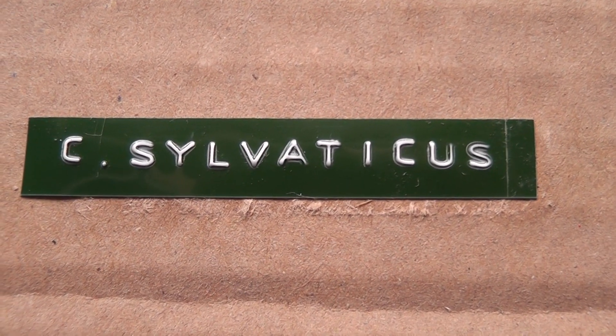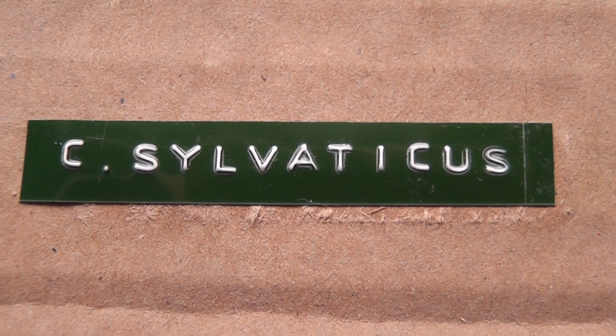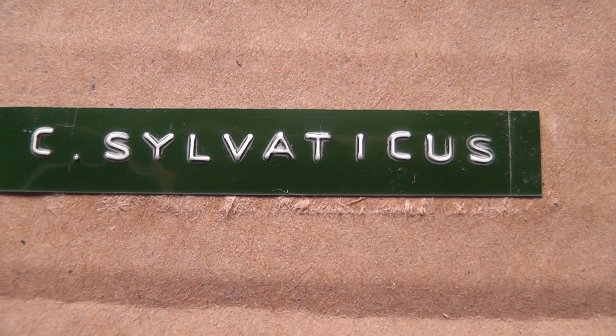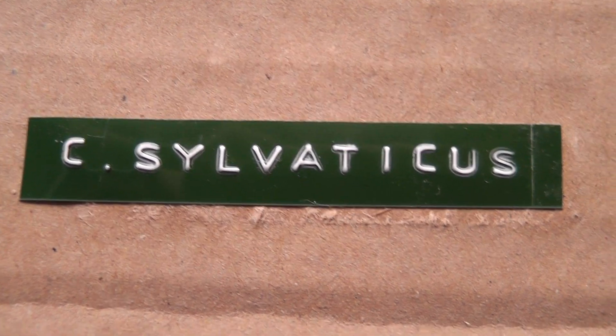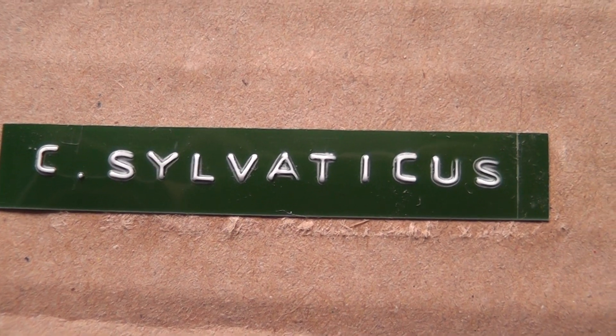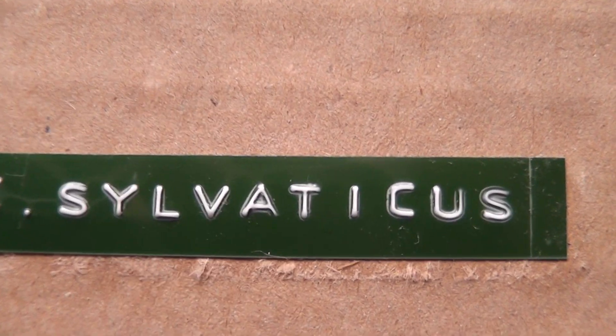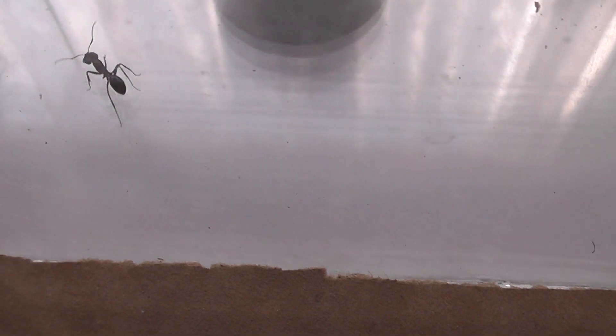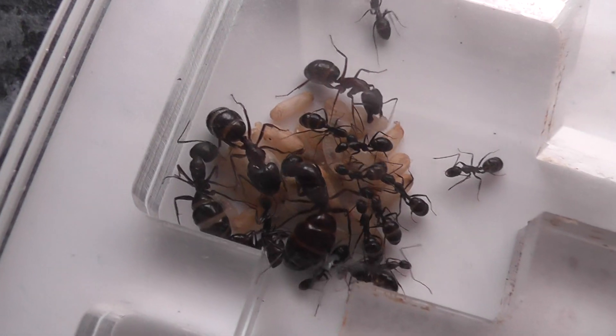The latest addition to my collection of ants is Camponotus sylvaticus, a lovely colony from the ant lady, a very good friend of mine. They're a very polymorphic species, which means they have workers ranging from about five millimeters up to about 13 or 14 millimeters, and here is the colony.